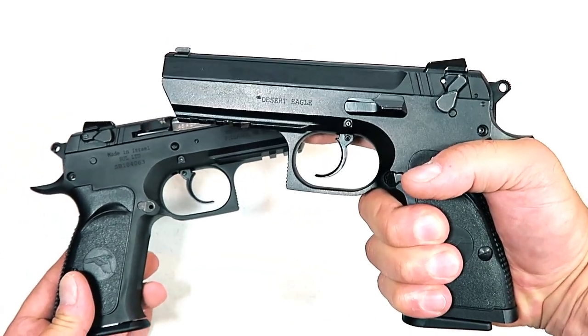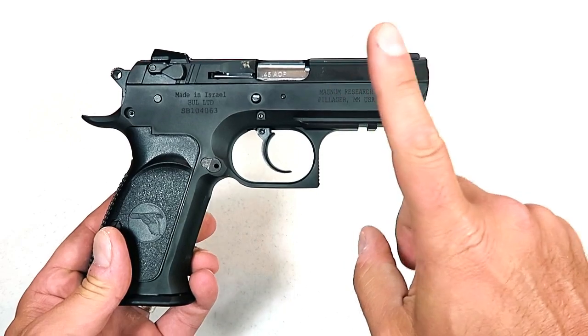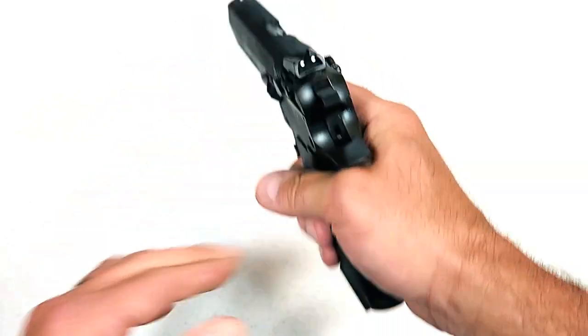I'm also familiar with the Baby Desert Eagle 3 because I have the 9mm model, also with an all-steel frame. This is available with a polymer frame or steel frame. The full size has a 4.43 inch barrel; here we have a 3.85 inch barrel. I love this gun — I shoot it very well, and I found the same characteristics when shooting the 45 ACP with this semi-compact model.